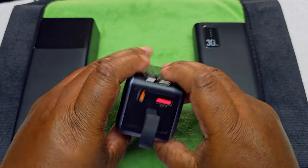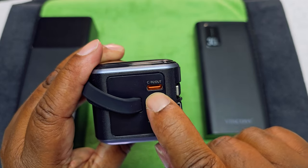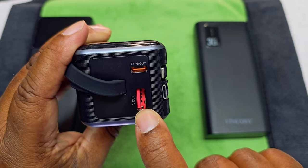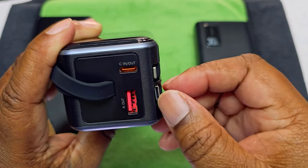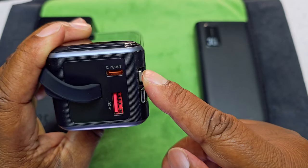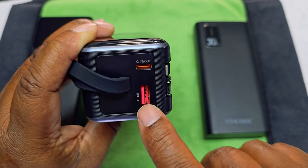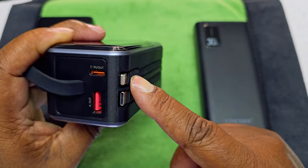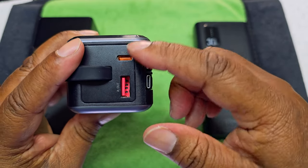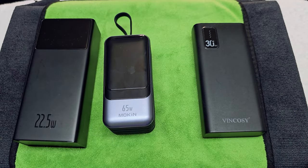Each one of these ports is a different wattage. The top port is 65 watts, the next port is 60 watts, the USB-C is 60 watts, and the Lightning cable for iPhone is only 12 watts. So 65, 60, 60, 12 — now you know the maximum wattage output from each port.